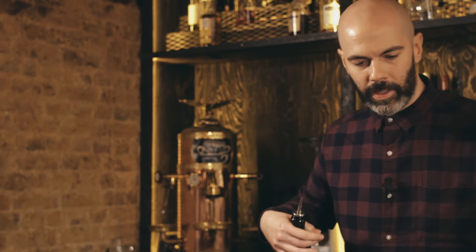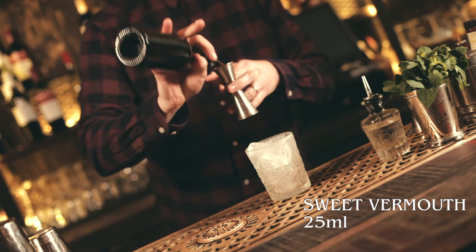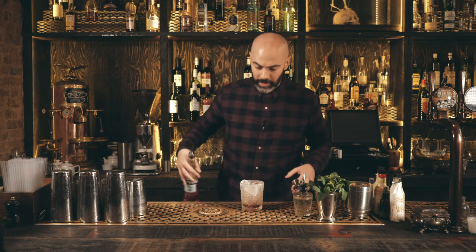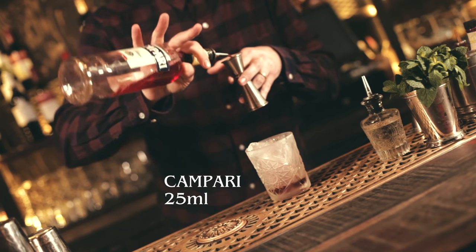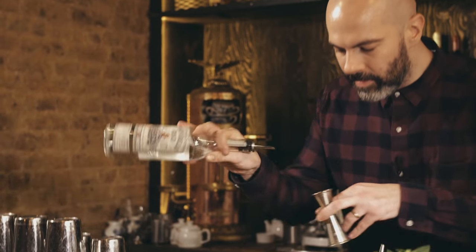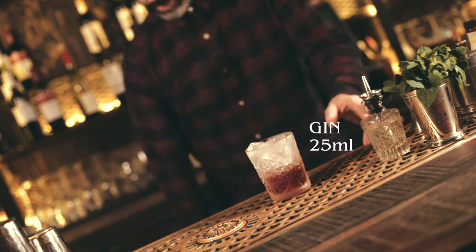First up we're going to use 25ml of sweet vermouth. You can use a little bit less if you want, but just make sure all the ingredients are the same measurement. Then 25ml of Campari, and of course our gin — same amount.